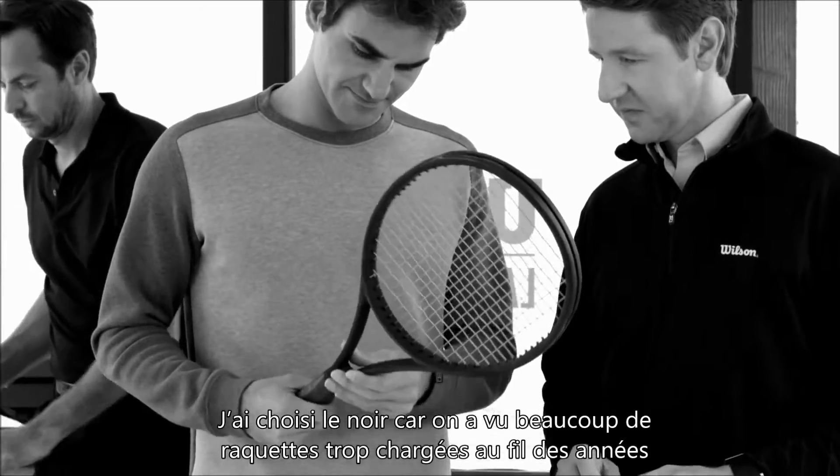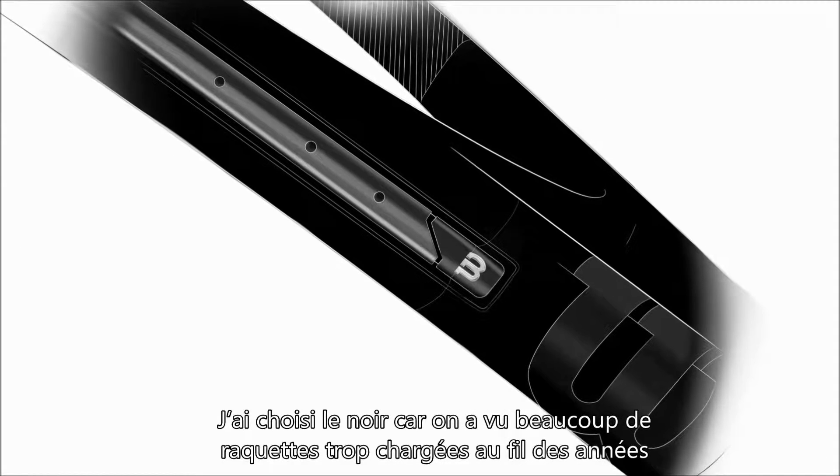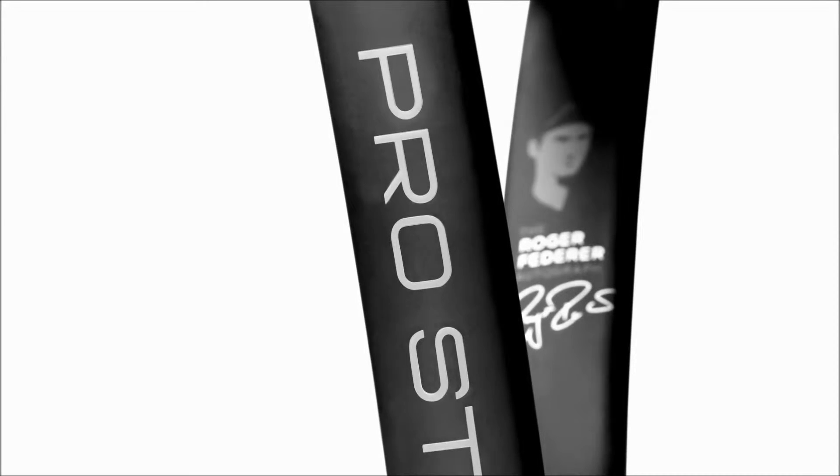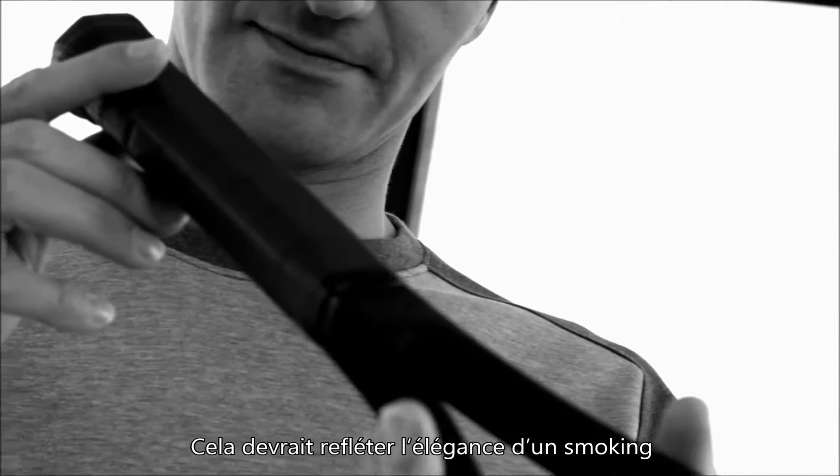I chose black because we've seen a lot of rackets have been busy over the years. This should reflect a little bit of sort of the tuxedo look.